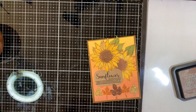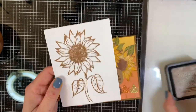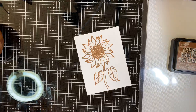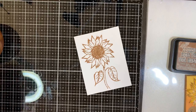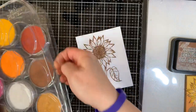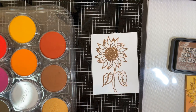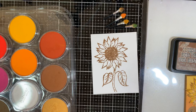Before I started the video, I inked my focal point image with distress ink on regular cardstock. The cardstock I used for my ink blending was Not Your Mama's Cardstock by Brutus Monroe — a nice heavy-duty 130-pound smooth white that makes for very nice blending. Let me get my pan pastels out because they are going to be the highlight of the video. It's cool that I'm using two different types of coloring mediums in this project.